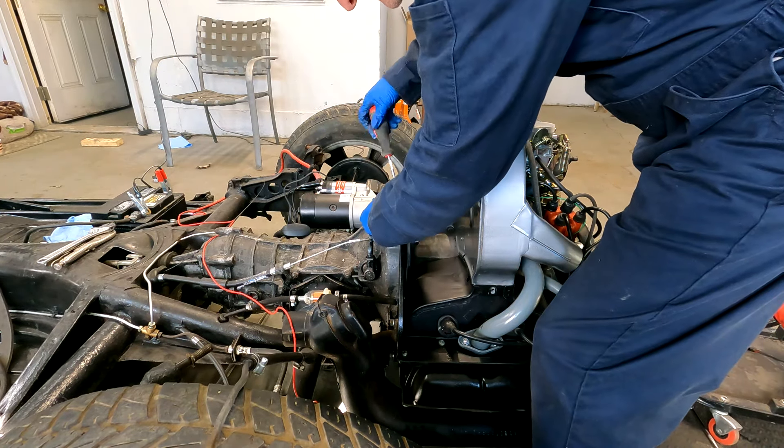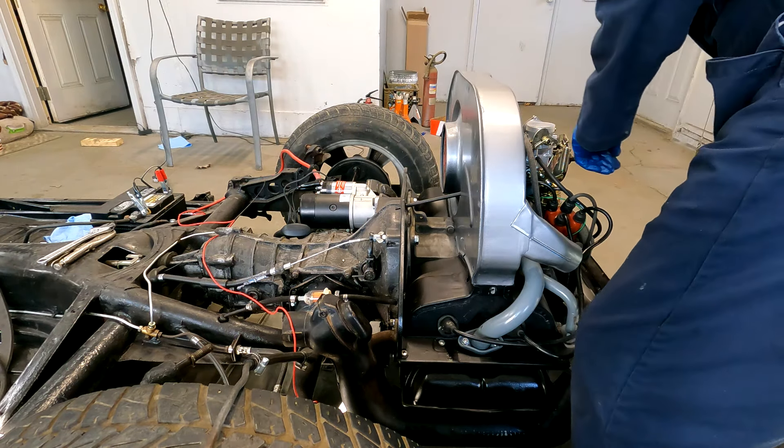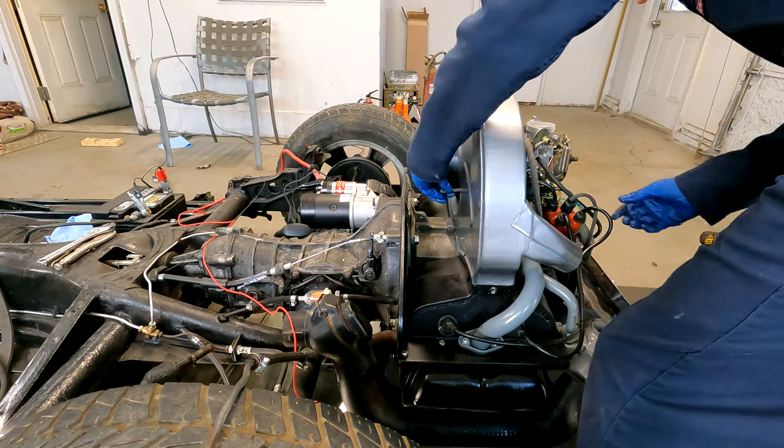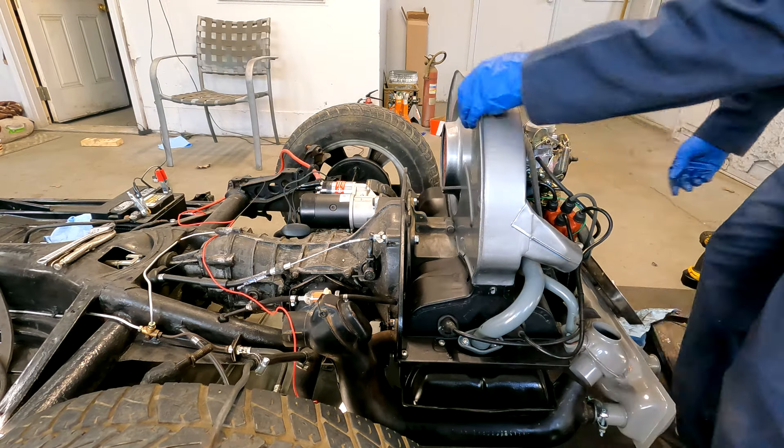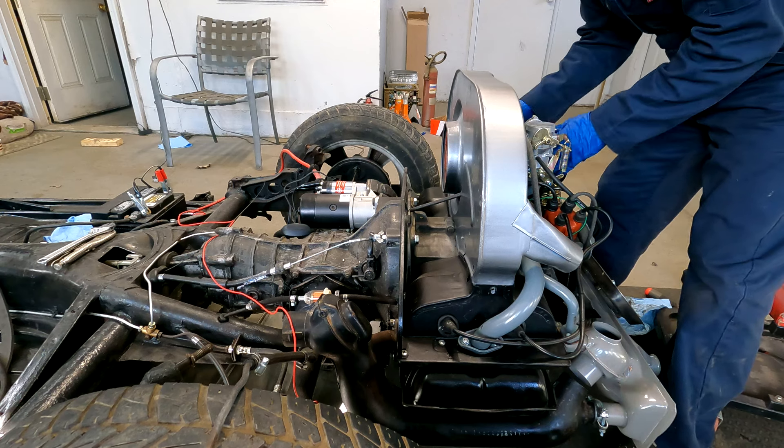There's a little tube that the throttle cable goes through, and it's very common you'll find this. I ended up using a clamp to hold it onto the back to keep it from sliding. You don't need to pull it all the way out — you just need to get enough clearance to pull the fan shroud off.